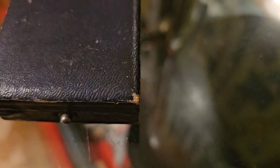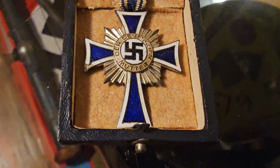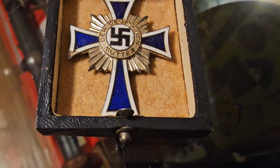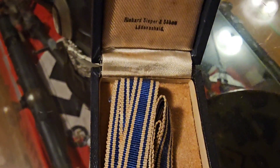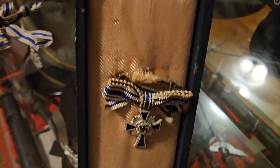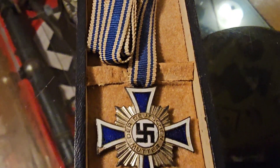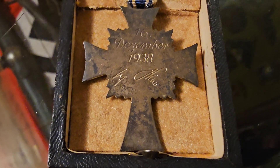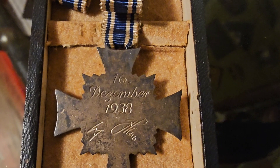Here's the case the silver one comes in. Here's the silver one with the original ribbon. There's the maker of the box, and there's the little miniature silver. I'm sure that's the original that came with the silver mother's cross. There's the back of the silver one — real nice patina on it. That's always a good sign.